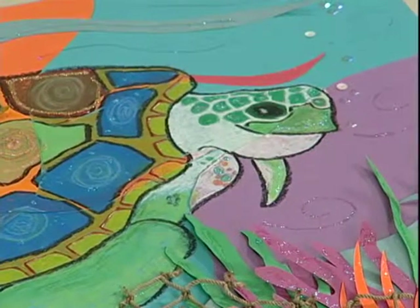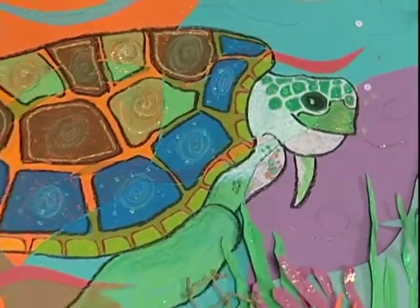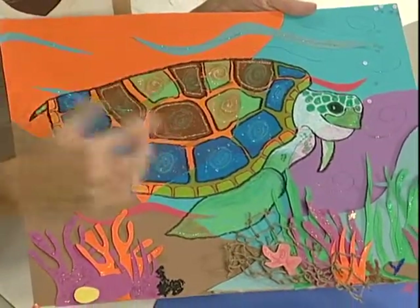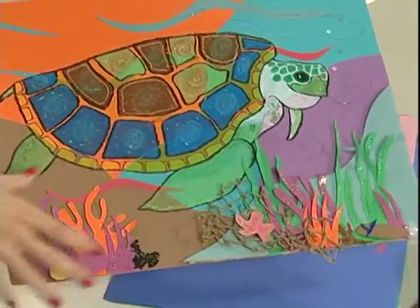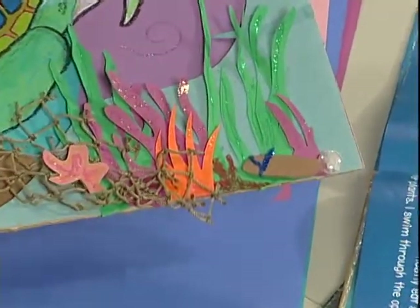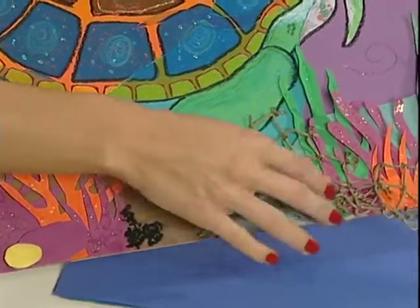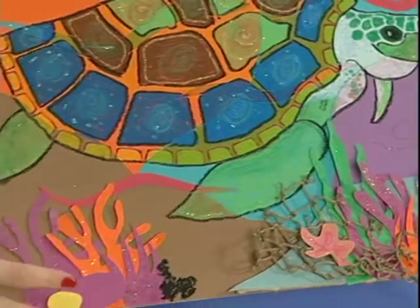I'd like to show you an example of what we're going for today. We are going to be starting on our sea turtle picture, and right here in the center part of our picture we're going to have a very large sea turtle — we're going to make sure we put those flippers on. Down here in the foreground area it can be super busy because that's going to have all the stuff at the bottom of the ocean: lots of coral and seaweed, maybe some netting from fishermen, starfish, rocks, and different things like that.